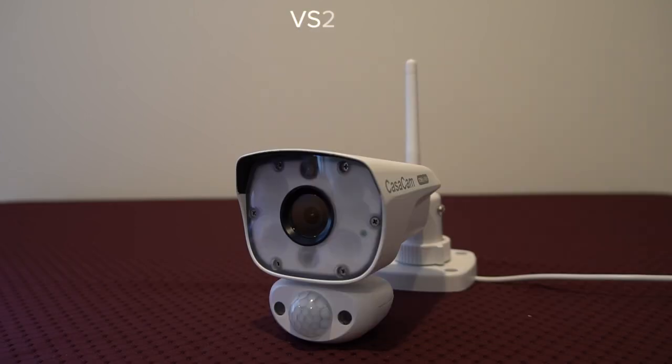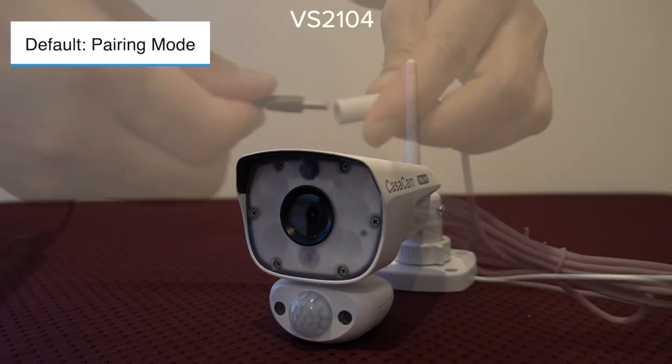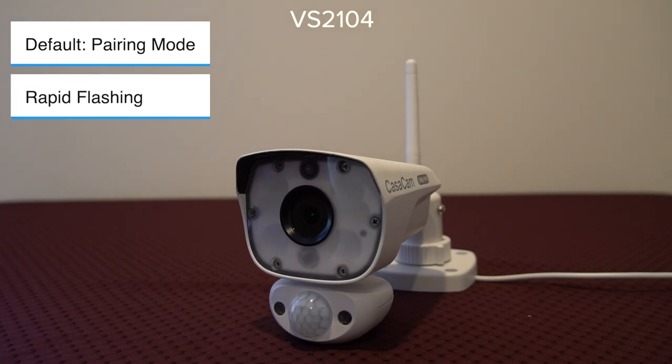I will use VS2104 as an example to show you how to pair the camera. The camera is already in pairing mode when you take it out of the box. Turn the power on. Wait until you see the light indicator flash — it will be flashing rapidly, and that means the camera is in pairing mode already.